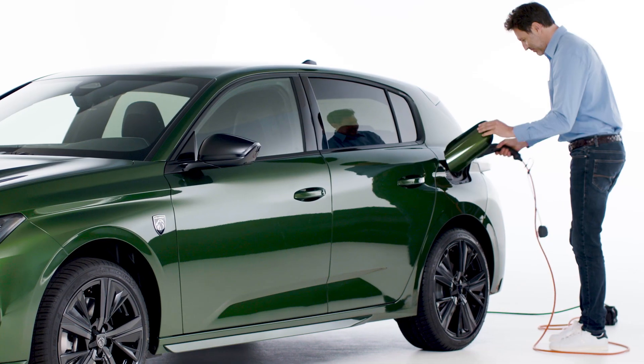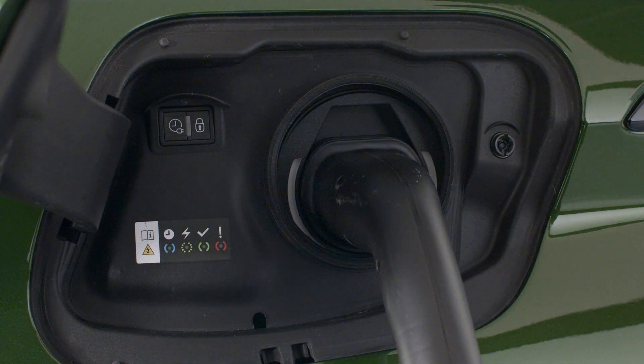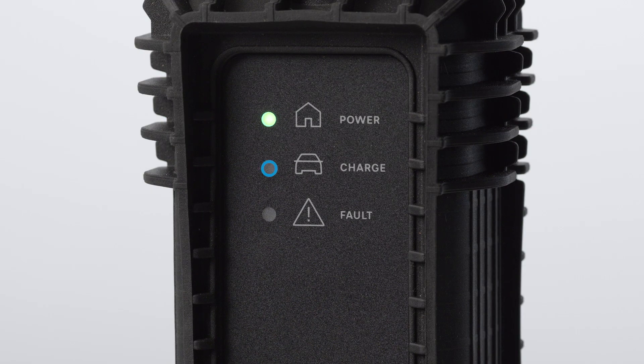Insert the pistol into the vehicle's charge connector. The lights inside the flap on the car and the charge light on the control box will flash green to indicate charge. If this does not happen, charge hasn't started.